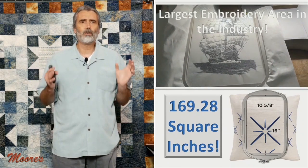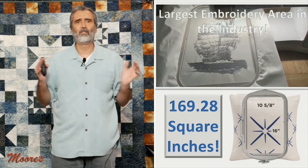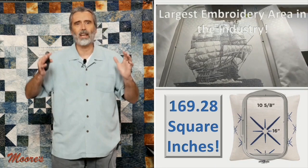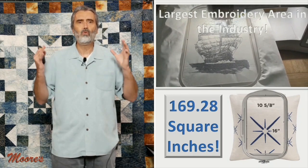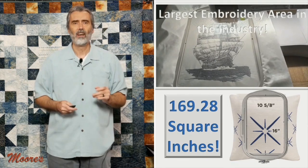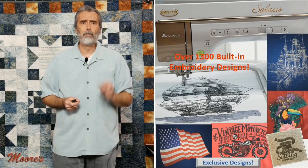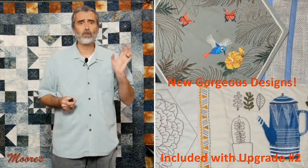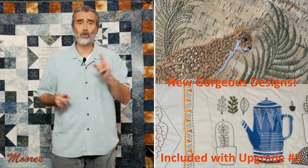This machine has the largest embroidery area in the industry. That hoop size is 16 inches long by 10 and 5/8 inches. That ship you've seen stitched out is just giant and looks true to life. You can embroider large embroidery pieces or combine many embroideries to make a whole scene. There are over 1,300 built-in embroidery designs. If you have the original Solaris machines you can add upgrades — the Solaris 2 has both upgrade 1 and 2 built in.